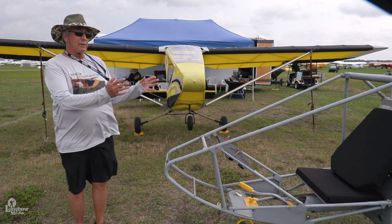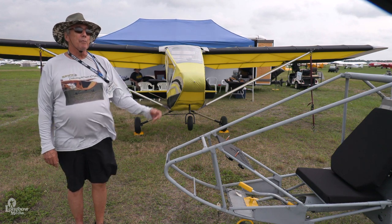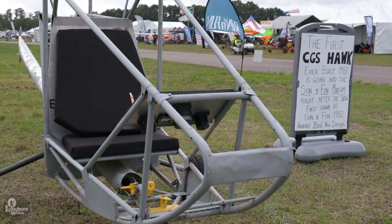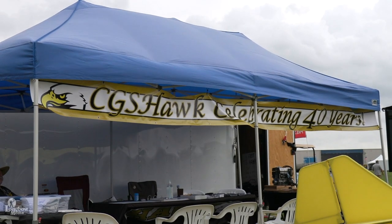More specifically and specially, we have with us this year Hawk number one — the prototype that first appeared at Sun and Fun here in 1982. And 1982 to 2022, that makes this our 40th anniversary.